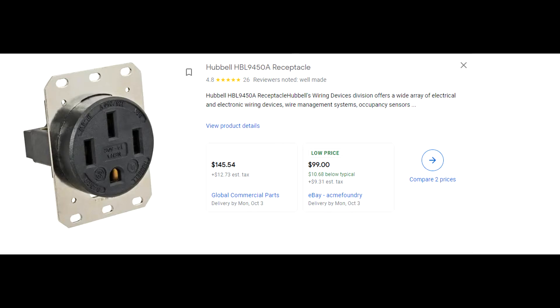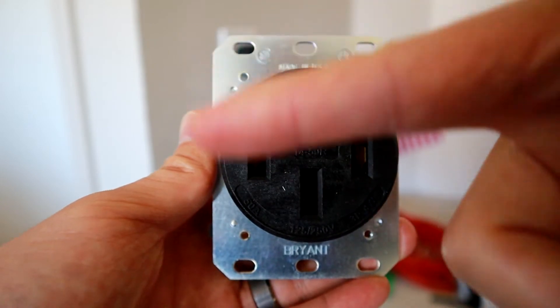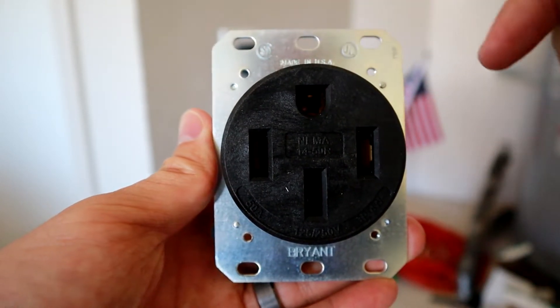If you're interested, the most popular industrial outlet is made by Hubbell, and it costs about $150 now because every YouTuber mentions it as the one you should get for EV charging — supply chain issues have really ballooned the price up. So what you should do is get an industrial outlet by Bryant, which is about $50 — much cheaper, but it's the same product because Bryant is a company owned by Hubbell. So basically it's the same thing, but you're getting a cheaper price for it.